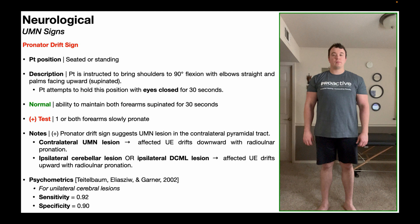To assess for the pronator drift sign, the patient will be positioned in seated or standing — I'm going to be demonstrating this in the standing position. The patient is instructed to bring both shoulders to 90 degrees of flexion with the elbows straight and palms facing upward; in other words, the forearms and hands are totally supinated.